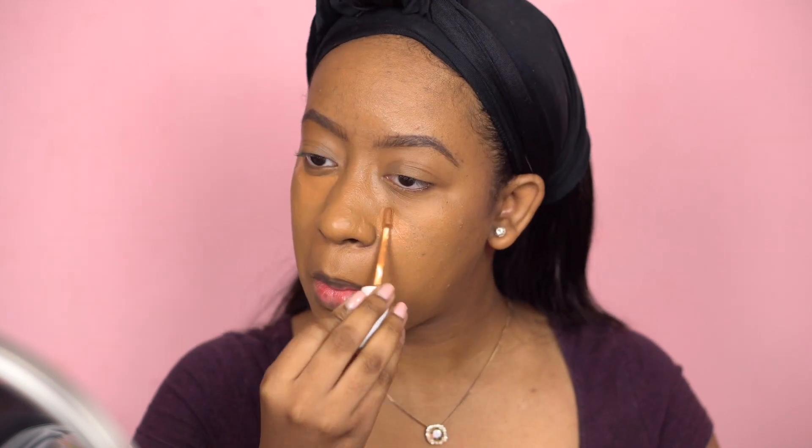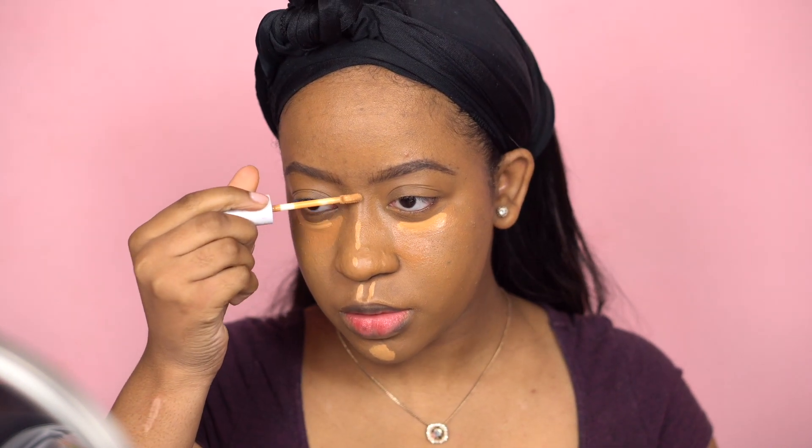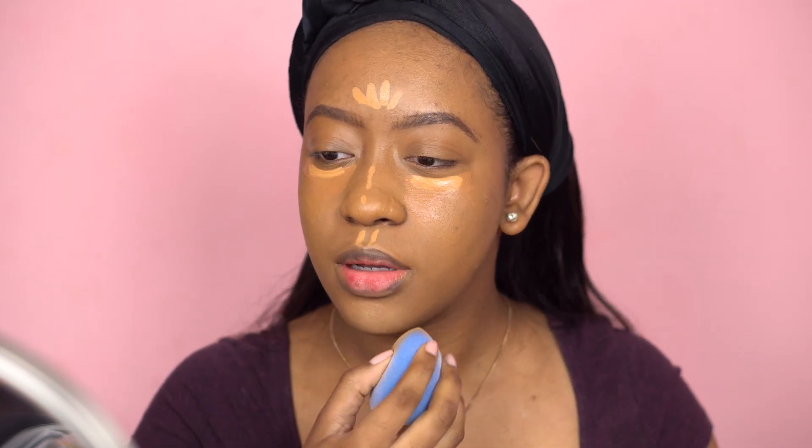Now that I'm done with foundation, we're going to move on to highlighting and contouring. I'm going to use the same Colourpop concealer in Dark 46 under my eye, and then I'm going to use Medium Dark 36 closer to underneath my chin, below my nose, and on my forehead. I'm going to blend using the sponge everywhere besides under my eyes so I don't mess anything up. That blended pretty fast — that looks good.